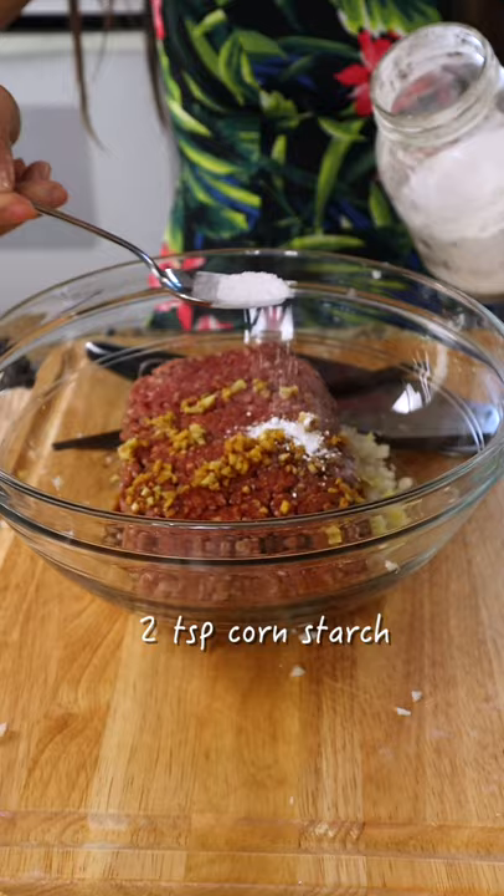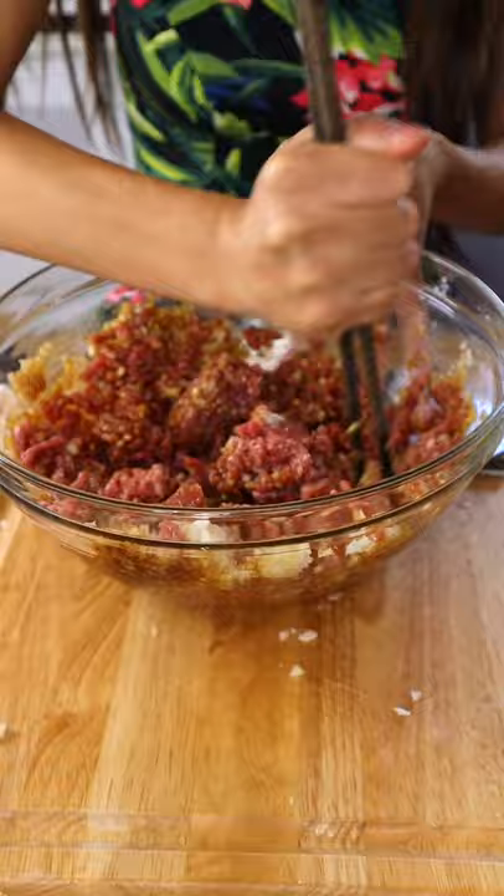Now I'm going to mix everything together. You have to mix in one direction. Don't go back this way. One direction.